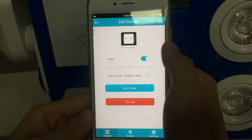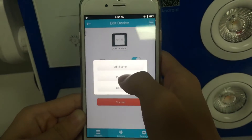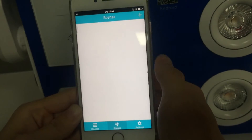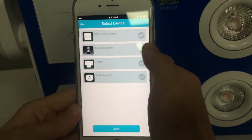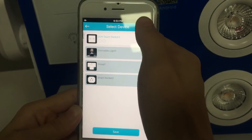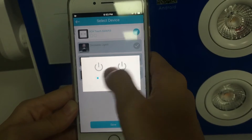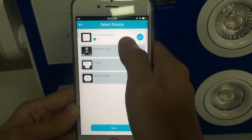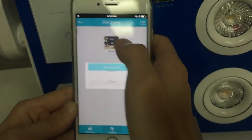Edit function: you can toggle the sound, change the name, and delete the device. On the Sync page, you can select devices — both of them or each individually with a long press — set the status to on or off, save it, and name it.